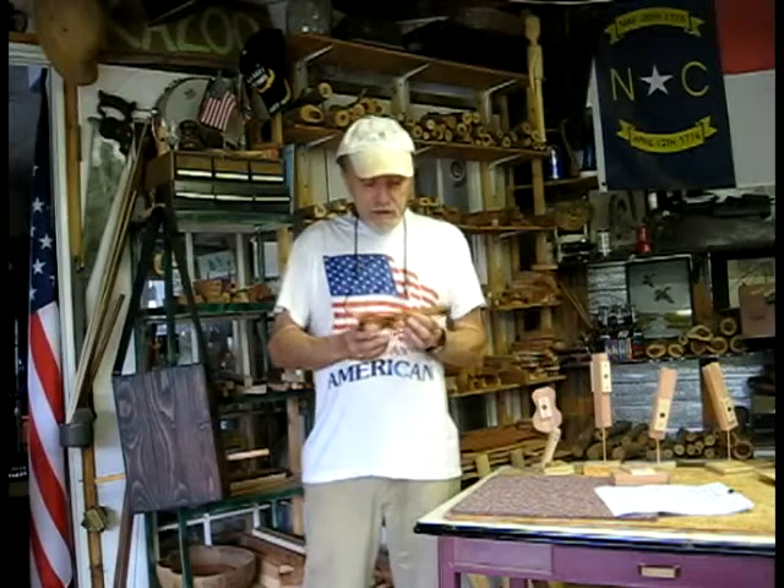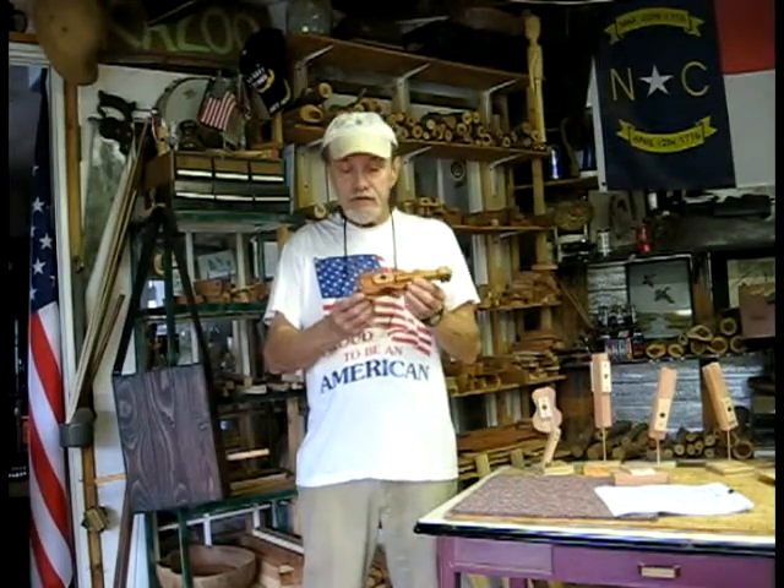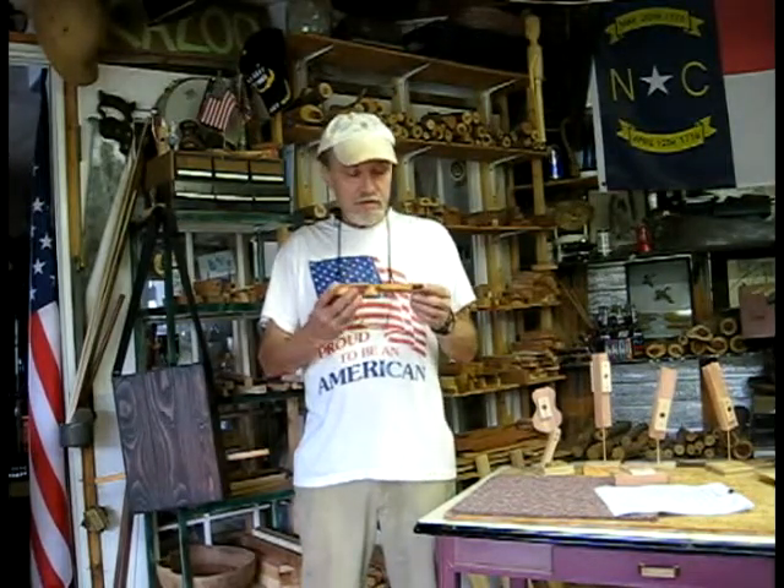Hello Shane in New Zealand. The Yuksu kazoo is finished and ready for shipping. I'm going to do the finish sound test on it now. And like you're used to with the other kazoos you got from me, we do a high-low and a power test.